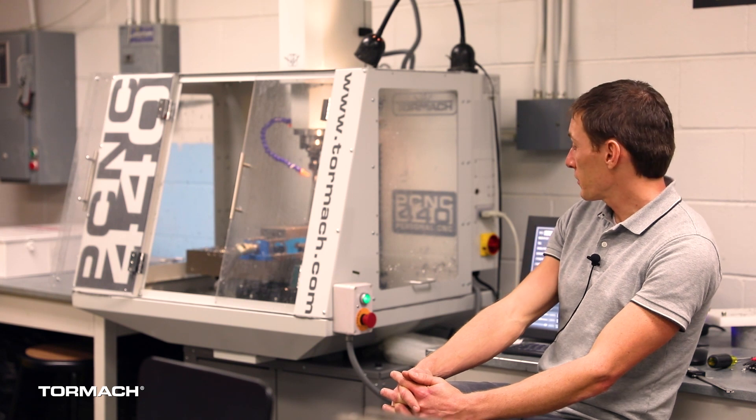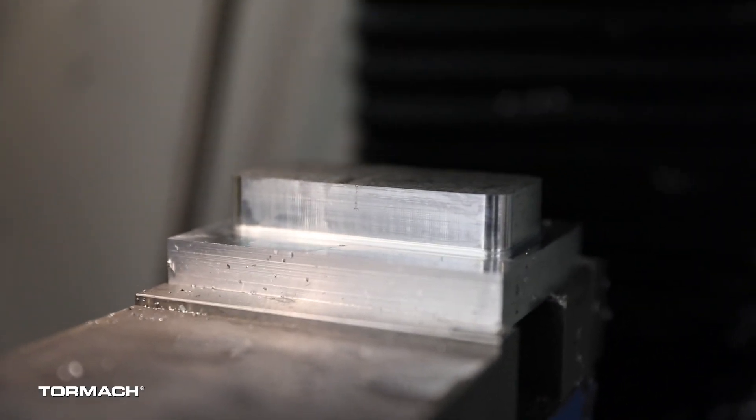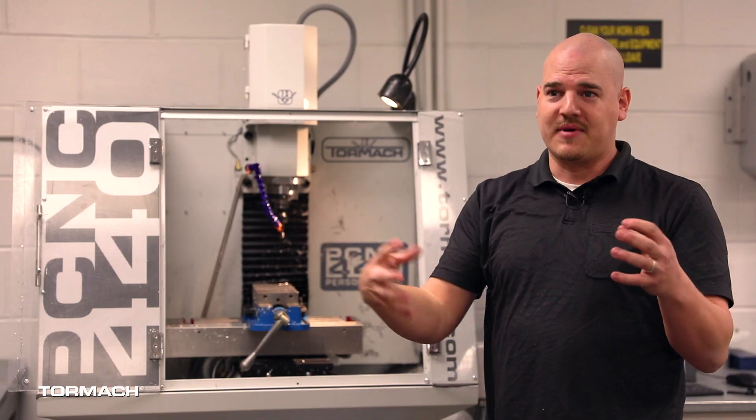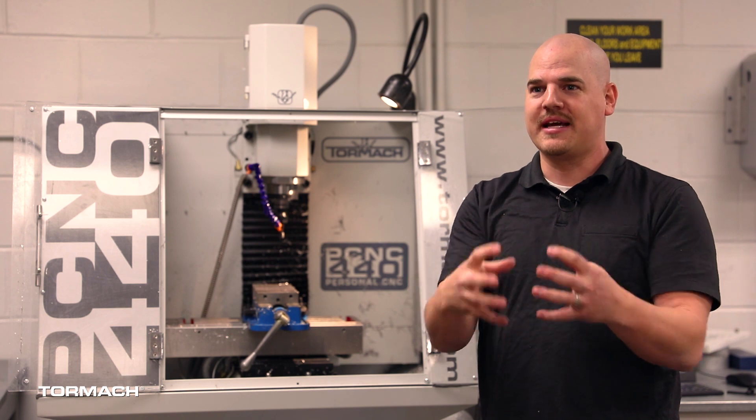The machine is more than capable of producing anything our students are working on. One student was making molds for the injection molding machine we have — the tolerances were pretty tight. We got the first one done and it looked good, but we had no idea what the second one was going to look like. Once we milled out the second one and put them together, they fit super nice and tight with no give to it. It was really neat to watch.